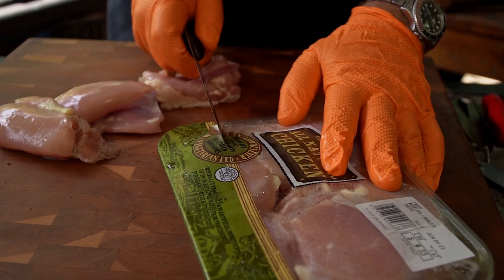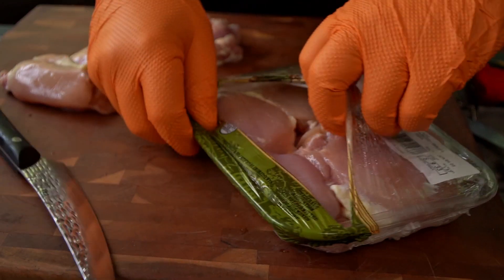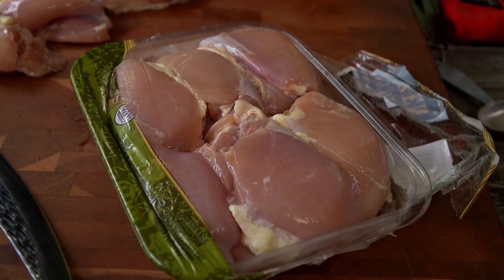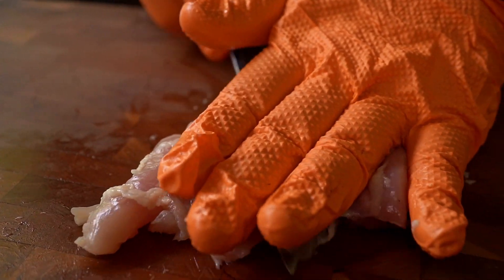Again, you can use any kind of chicken that you want for this. Some people like to use breasts. I like to use the thighs. I think that they're a lot more flavorful, a lot more tender, even a little bit more juicy, and they're a lot less prone to dry out.